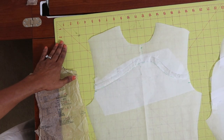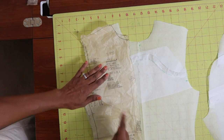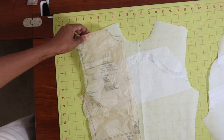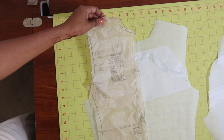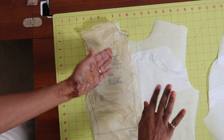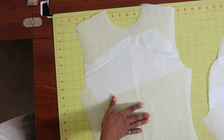To make this top, what I did was first I took the front pattern piece and I traced it out. I actually took this paper and folded it in half and then I cut this out on the fold, and when I opened it up I had a full front piece like this.